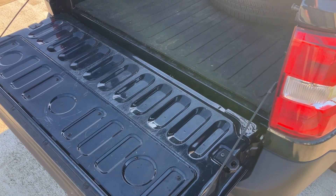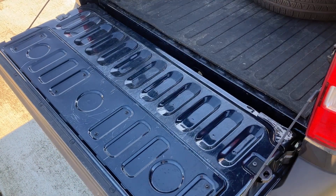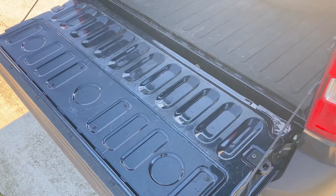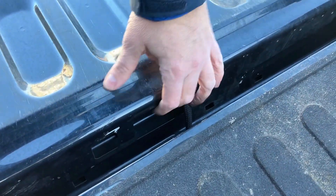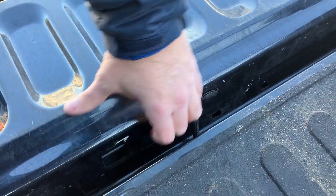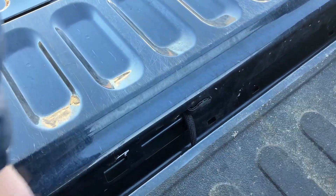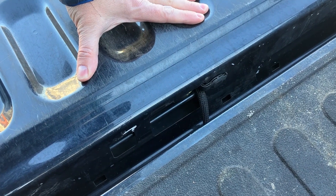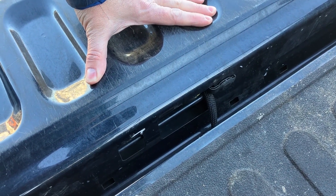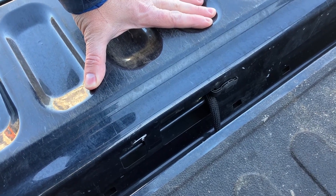Hi, this is Maverick Truck Mods, and today I want to talk about a super easy, cheap modification for your tailgate on the Ford Maverick. The Ford Maverick tailgate has two holes that are pretty good size in the back on the bottom of it. There are other holes for drainage — I'm not exactly sure why they have these gigantic holes here, but I was one of the early people to get a Ford Maverick, and this is a 2022 model.